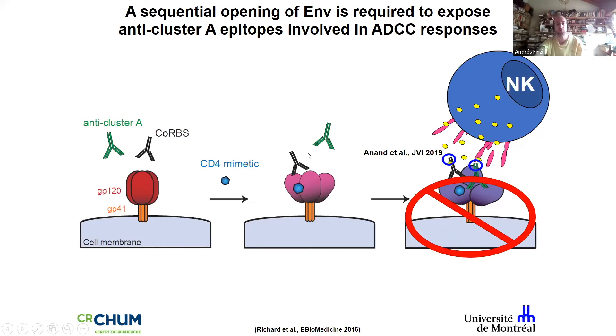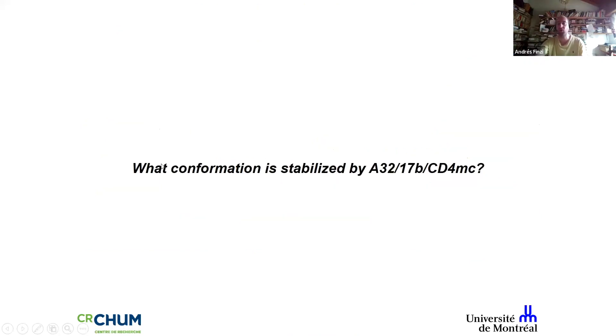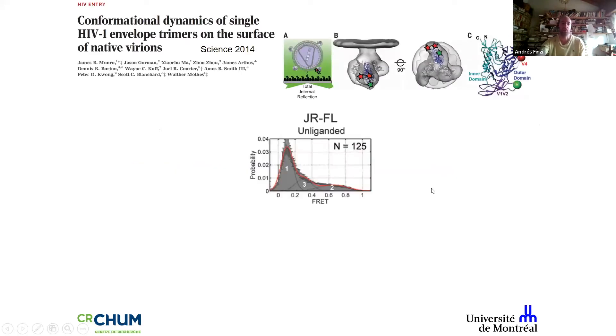We also found that the Fc portion of these two families of antibodies — which are present in plasma from all infected individuals — is required to mediate killing. In other words, the mimetic alone doesn't work; we need a cocktail of antibodies, which is likely present in infected individuals. The question was: what is the conformation of the envelope stabilized by this cocktail of Cluster A, coreceptor binding site antibodies, and small CD4 mimetic?